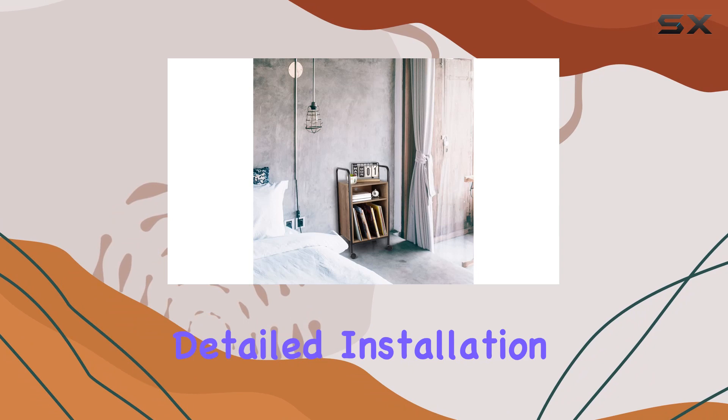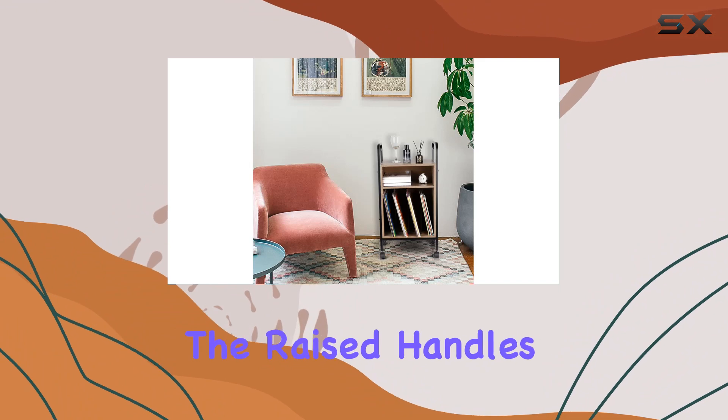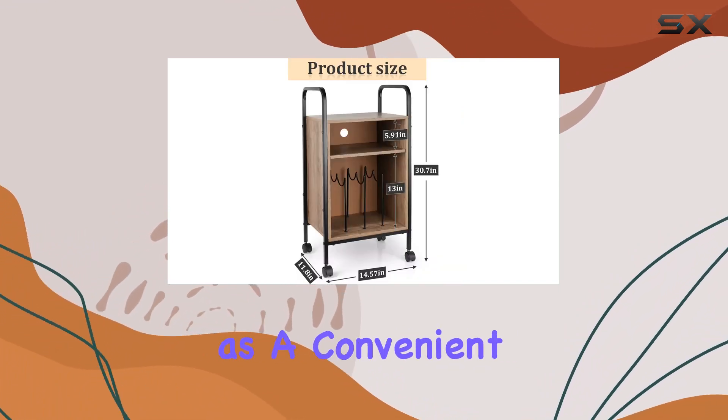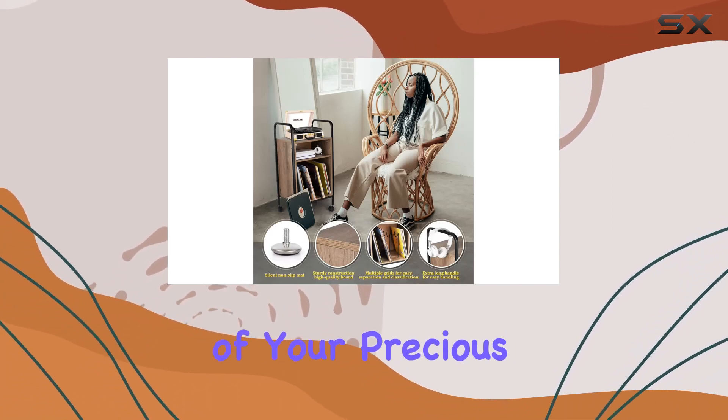Assembly is a breeze, thanks to the detailed installation process provided. Patience is key, but the end result is well worth it. The raised handles on both sides not only make it easy to handle but also serve as a convenient spot to hang your headphones, preventing any accidental drops of your precious record player.